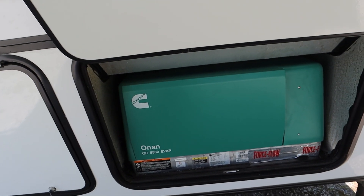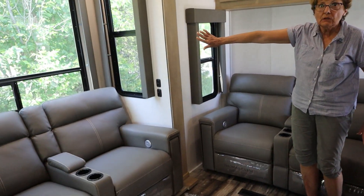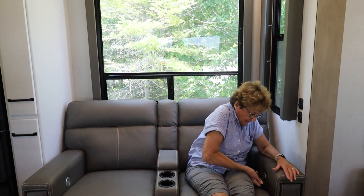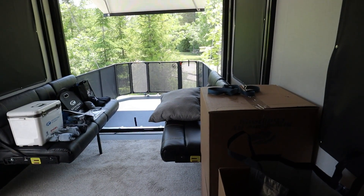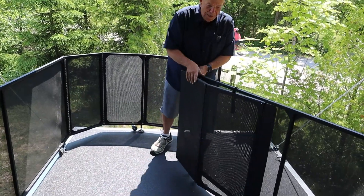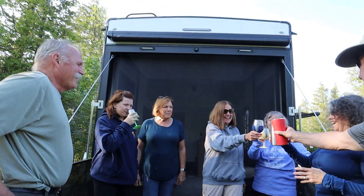Onan 5500 generator. Queen size bed. These are recliners — you pull this and open it up. Mike, I think it's time for you to show them your favorite part of this RV. We are going to show you something that we never thought we would be trying out, but trying it out we are: a toy hauler.